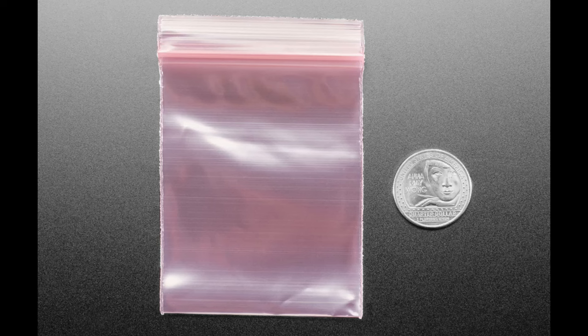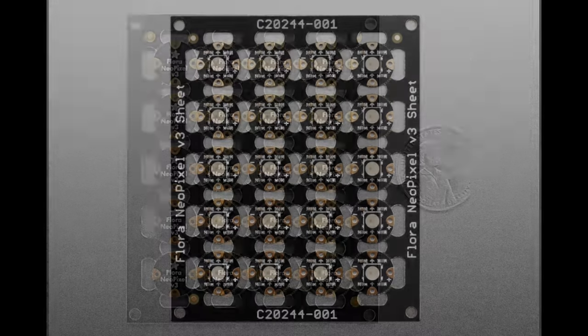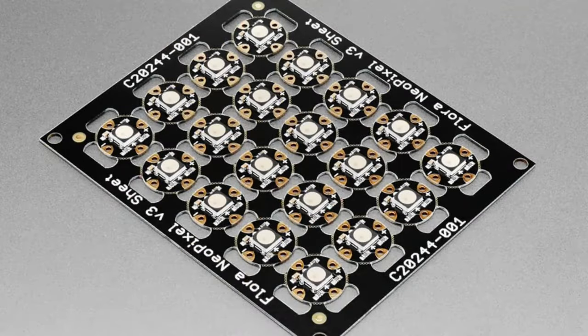Next up there's a revision for the Flora NeoPixels sheet. For a very long time we were using the WS2811, which was the first version of the all-in-one NeoPixel LED. That chip can handle up to nine-volt DC power, but it's pretty much discontinued. So now we've switched to the SK6812, which is our standard NeoPixel-compatible LED.